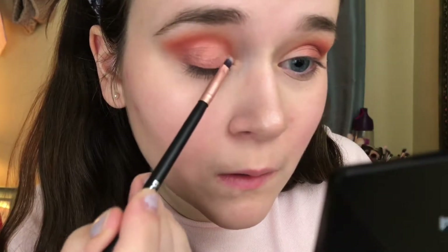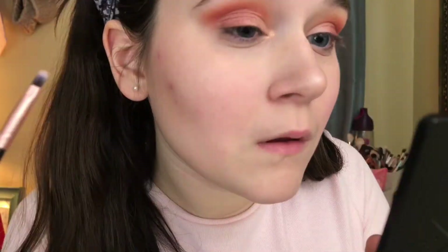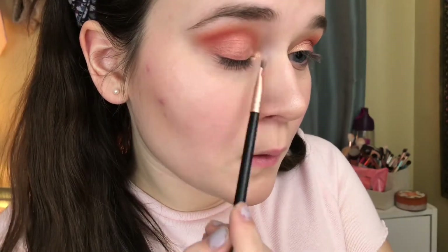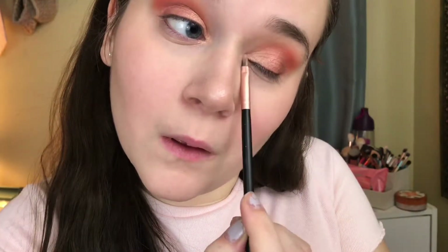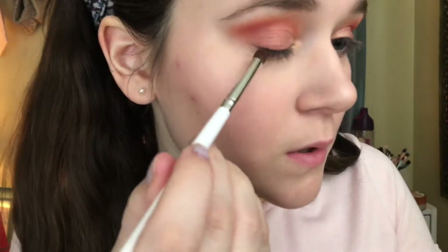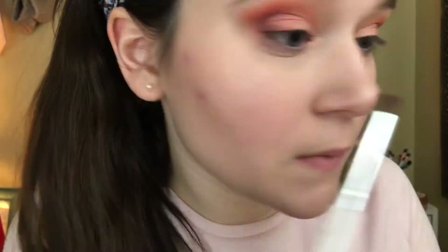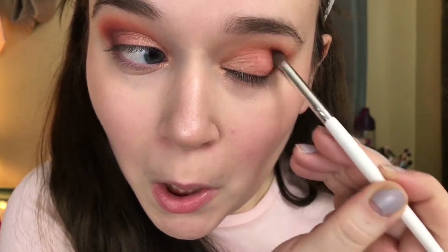Then I'm going to take a small little brush from EcoTools and use the shade Sweet Dreams, applying that to the very inner corner of my eye and connecting it where the crease ended, blending it out into the shade Stardust to make sure there are no harsh lines — everything blends like a beautiful sunset. Then I'm going back in with the shade Elfish using the elf creasing brush in a C-motion on the outer V of my eye just to darken up the edges. I love that name — Elfish, it's so cute.